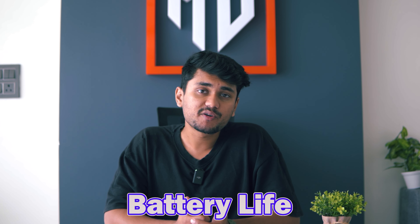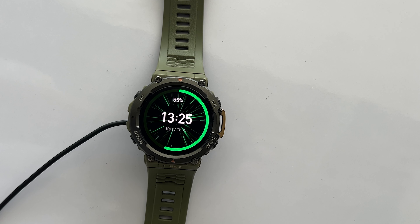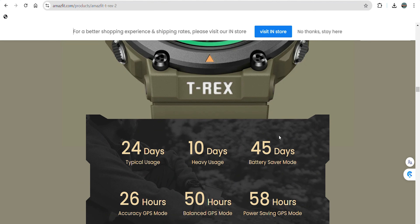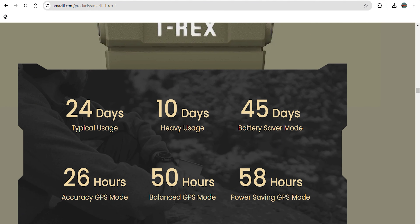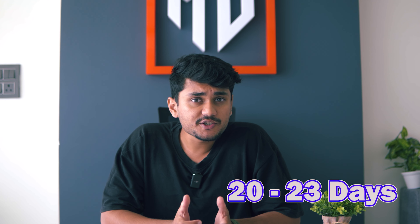Now let's talk about one of the most important things: battery life. The T-Rex 2 packs a solid 500mAh battery and Amazfit claims a battery life of up to 24 days with regular use and 45 days in battery saving mode. In my experience, I'm getting about 23 to 28 days of battery life on a full charge even after 2 years. This is one of the many reasons why I'd recommend this watch in 2024.